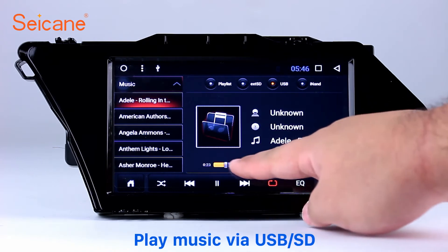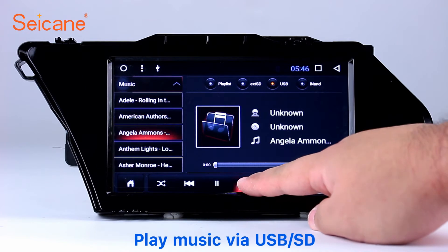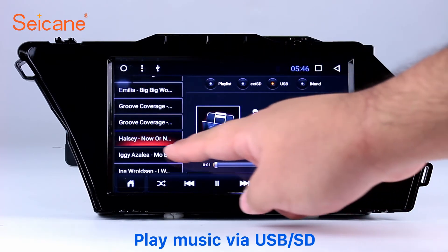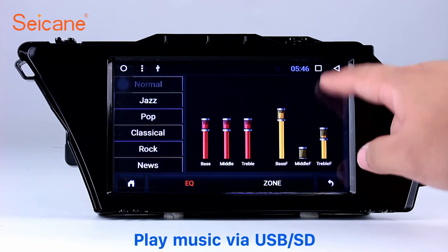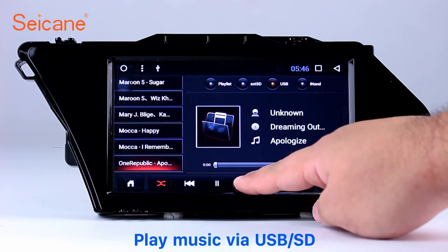USB & SD: Insert an SD card to the unit, then you can play media files from it. You can listen to songs freely. The digital signal processing system and built-in equalizer make it possible for you to enjoy perfect audio sound. You can also set different play styles of the songs.